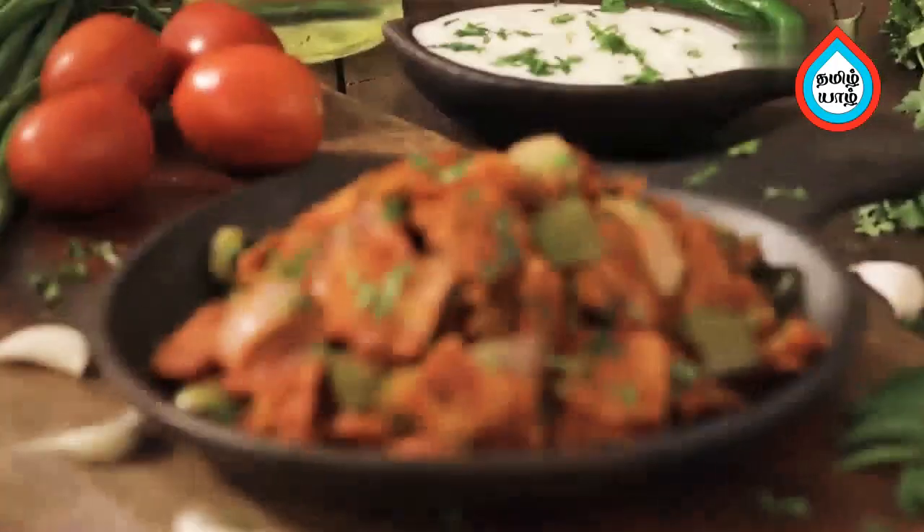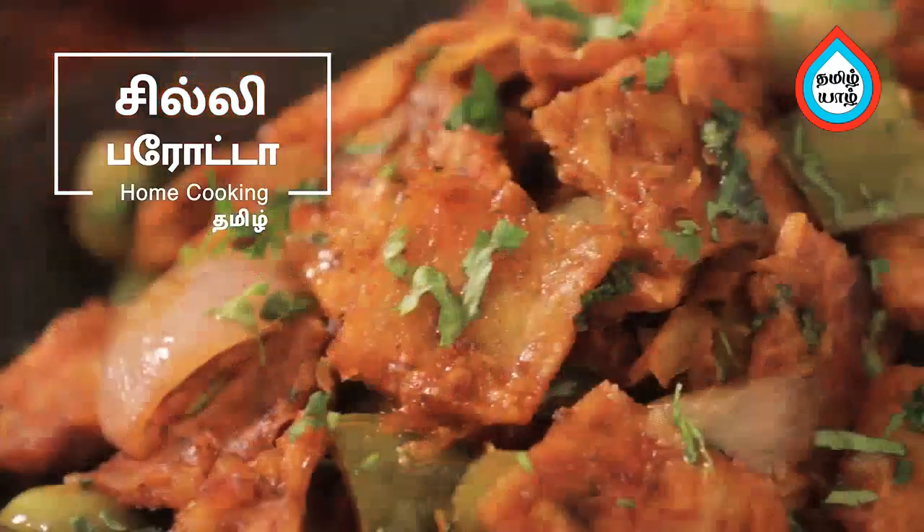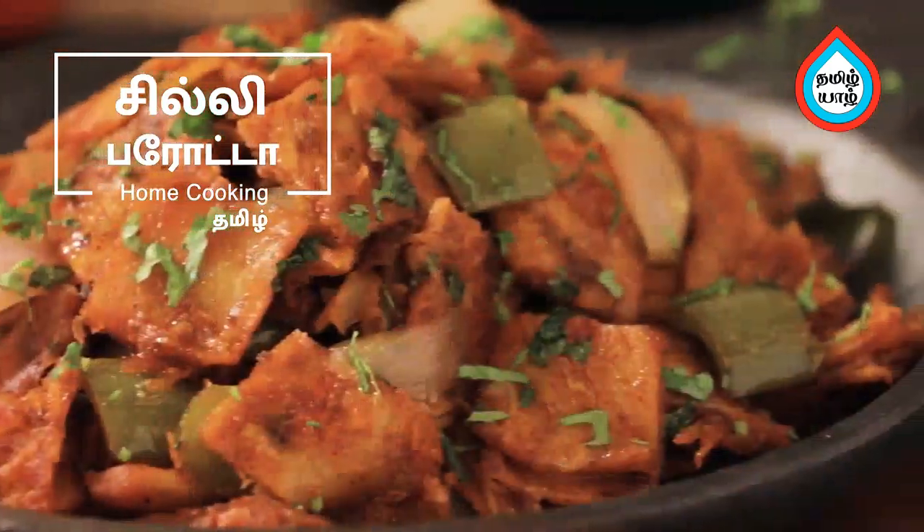Welcome to Home Cooking Tamil! We are going to eat chili parotas. Let's see how we make chili parotas.